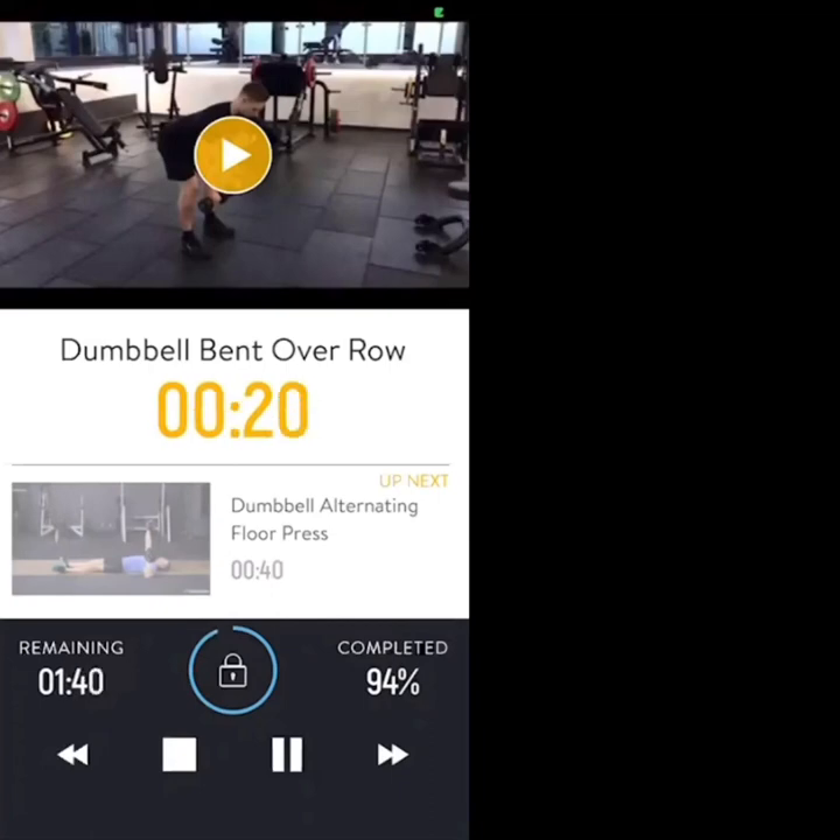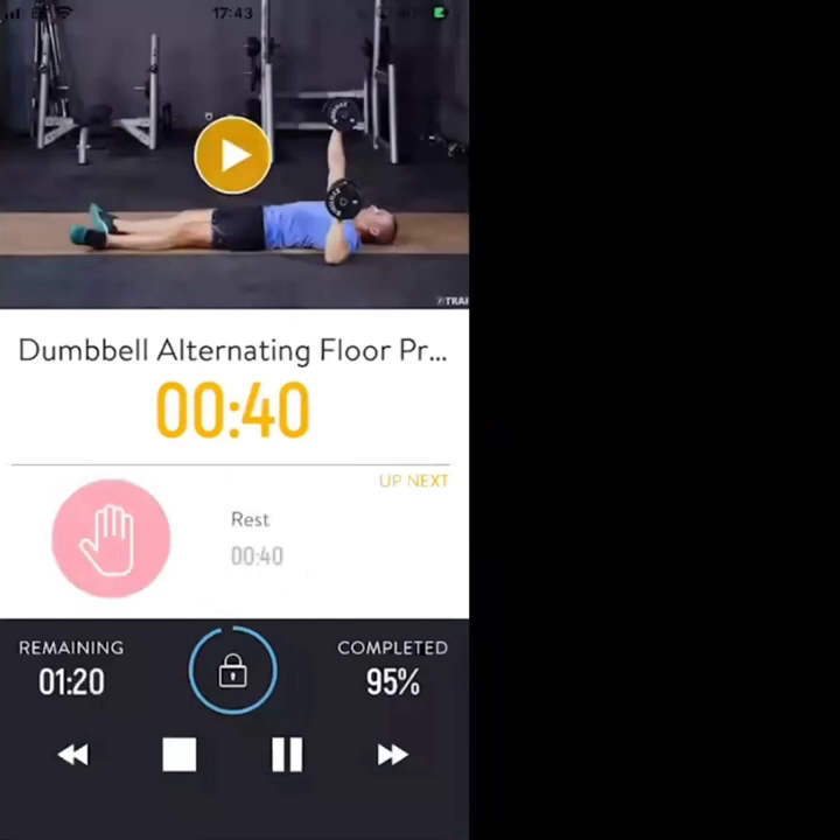20 seconds to go — keep the chest low, back neutral, we're nearly there. Quick transition next to the chest press on the floor, 10 seconds. 5, 4 — let's go on to the floor. Chest press — dumbbell alternating floor press.